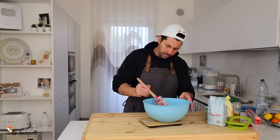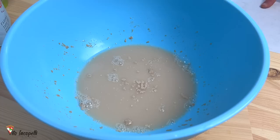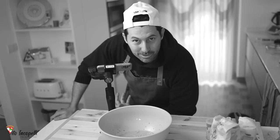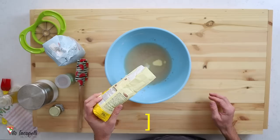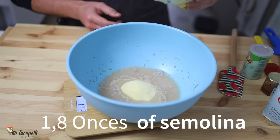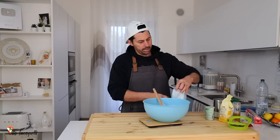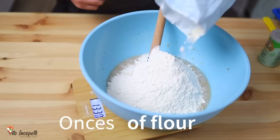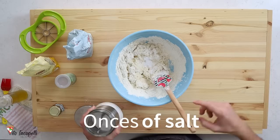Just to make sure the yeast is alive, we keep it in the bowl for about five minutes. When we see it starts bubbling, the yeast is ready. See these little bubbles coming out towards the top? That means the yeast is alive. Now it's time to add the flour — 1.8 ounces of semolina first. Melt the semolina in the water for a few seconds. Then add 14 ounces of flour. Make sure the flour absorbs the water. Then add 0.28 ounces of salt.